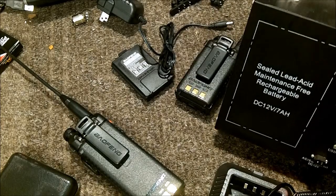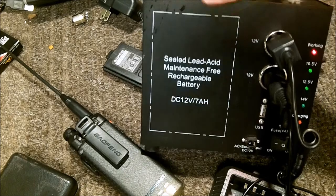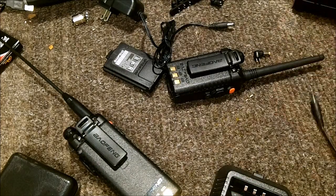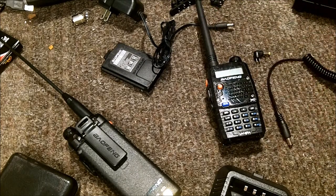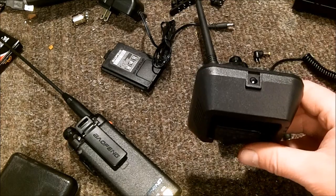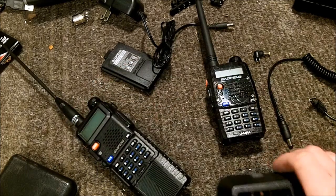I'm using my little bench power supply here. I'll throw in some footage from when I was testing this stuff in the field a while back - I wasn't able to get it to work, so I wanted to do a little more research to figure out some other ideas.